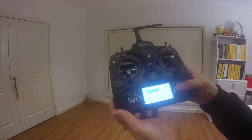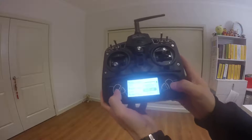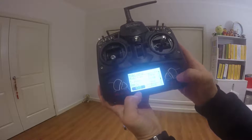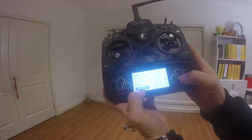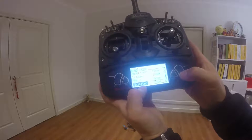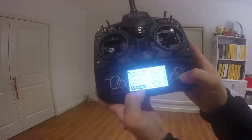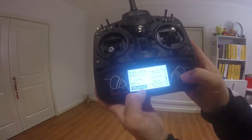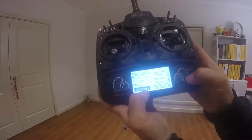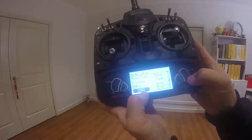Go to model menu, then model setup, and scroll down. As you can see, you've got V2, you've got the Futaba protocol, Skyline, Taranis FrSky, FrSky — the ones with the asterisk are not activated. Then you have J6 Pro and DSMX.